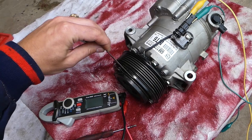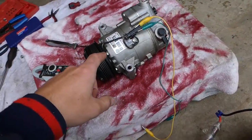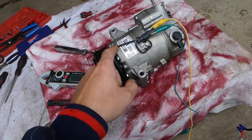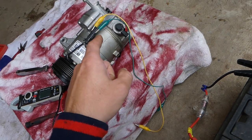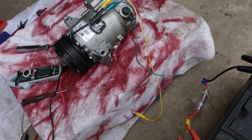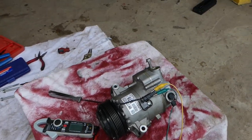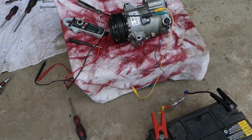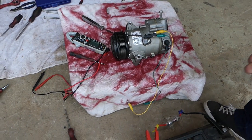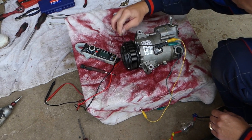Now, if I touch the positive wire of the clutch coil to the 12-volt battery positive cable and the negative to the battery's negative terminal, let me show you what will happen. I'll hold the camera so you can see how I connect them and what happens to the coil. Check out the gap — that tool goes in with no problems right now.